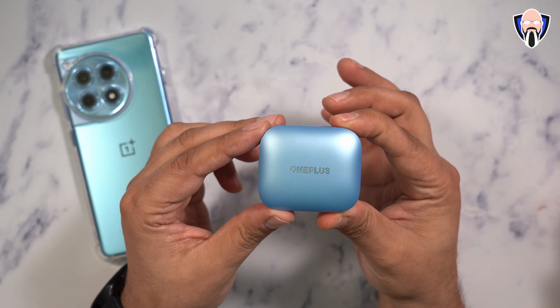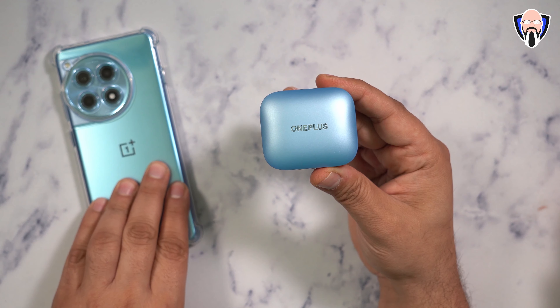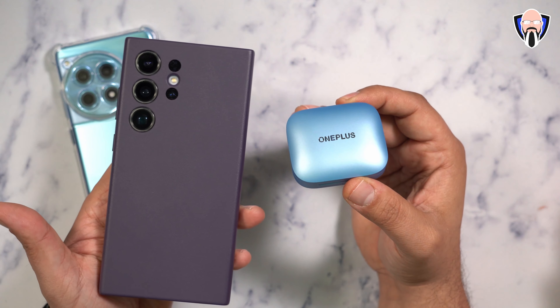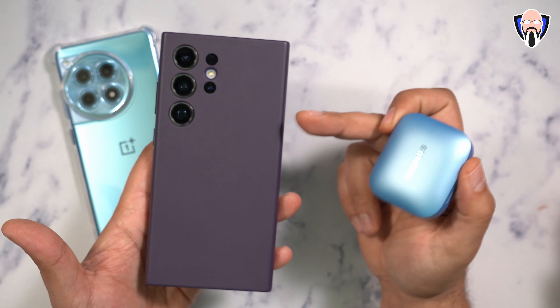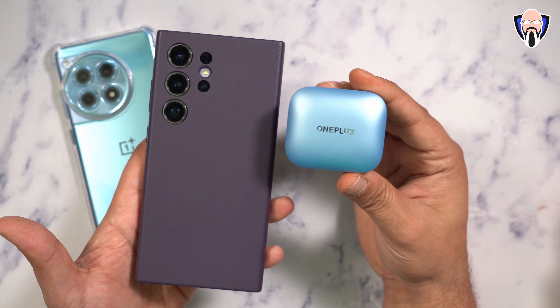They're available in a couple of colors. The one I have here matches very nicely to the OnePlus 12R that I've been using it with. One of the nice things is dual connectivity, which means I'm actually able to use it with my S24 Ultra as a secondary device simultaneously. The audio clip we'll be testing is recorded from the S24 Ultra using Pro Video Mode to record audio straight to the device.